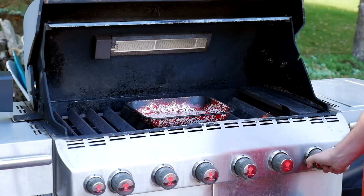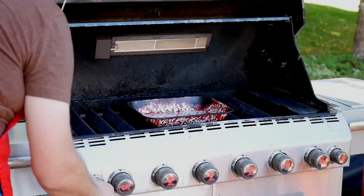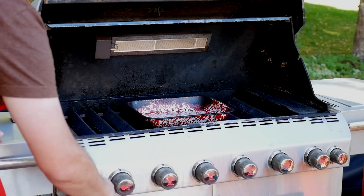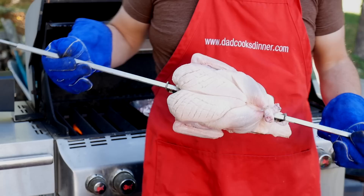Then I turn my outer grill burners on to high to preheat the grill — that's burner number one, burner number six, and the infrared rotisserie burner. That usually takes me a couple tries, and once it's lit I have to hold it in for about 20 seconds to get it really going. But once all of that is done, the grill is heating and we'll be ready in about 15 minutes. 15 minutes later, the grill is preheated and ready to go.